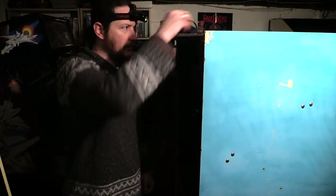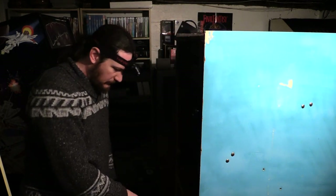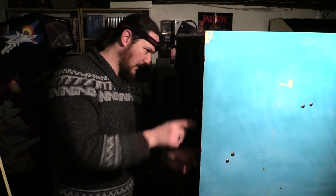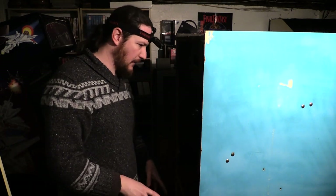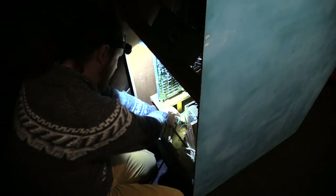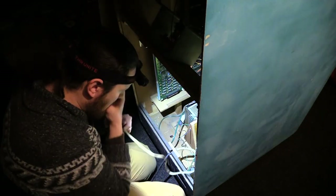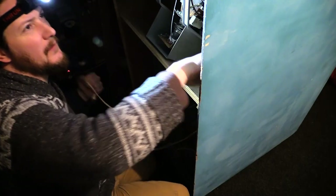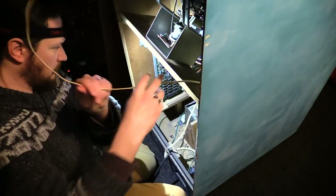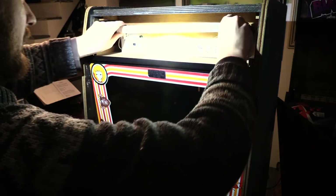So now I'm going to follow the marquee wires down to the bottom, unplug it, and make sure it's not attached to any harness connectors or wire binders on the side of the wall — all the way down. Plug at the bottom, just gonna unplug that. There we go.